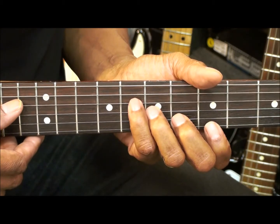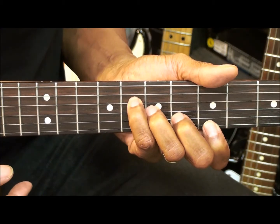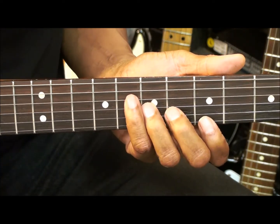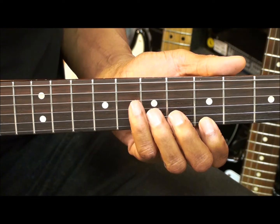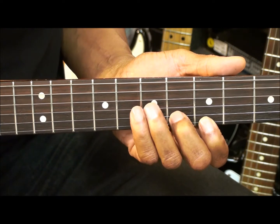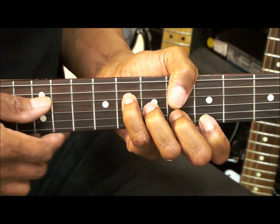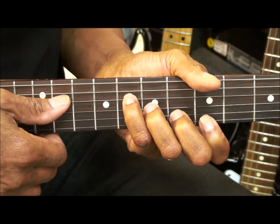B flat major 7 will be made this way. We've got a finger on the high E string at fret 5, the B string fret 6, the G string fret 7, and the D string fret 8, and we're strumming from the D string.